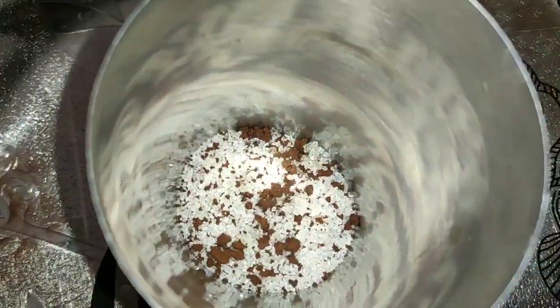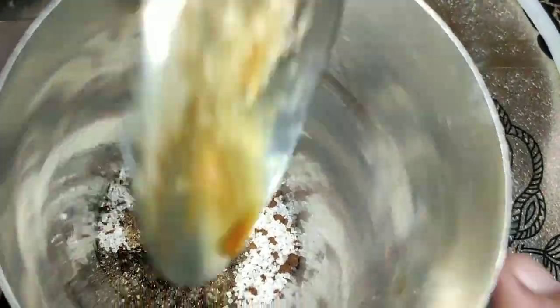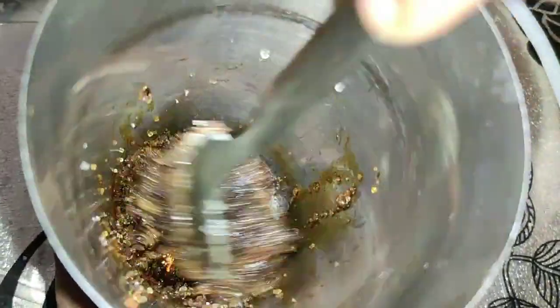We are going to mix it like this. We are going to have a tablespoon of 10 oz. We are going to mix it like this. We are going to have 1 tbsp of rice pot and mix it like this.